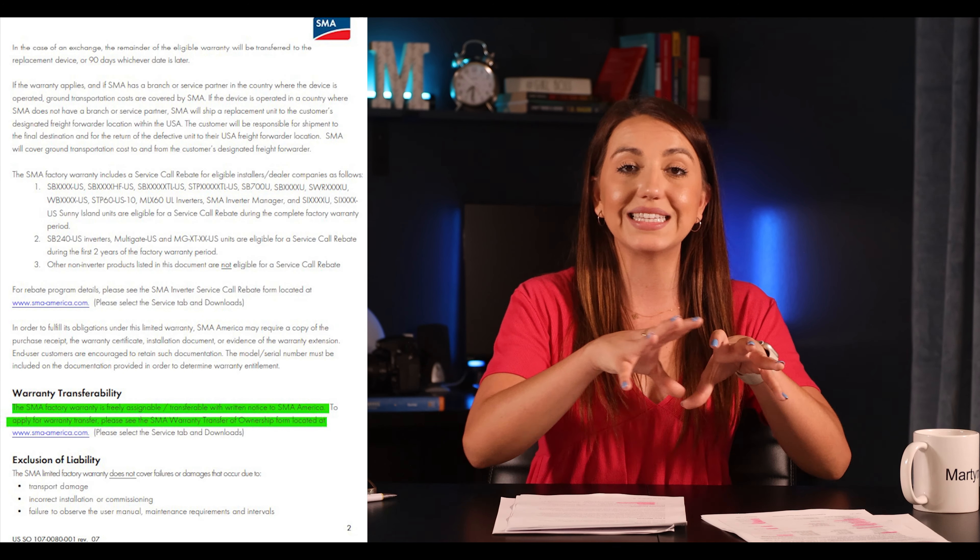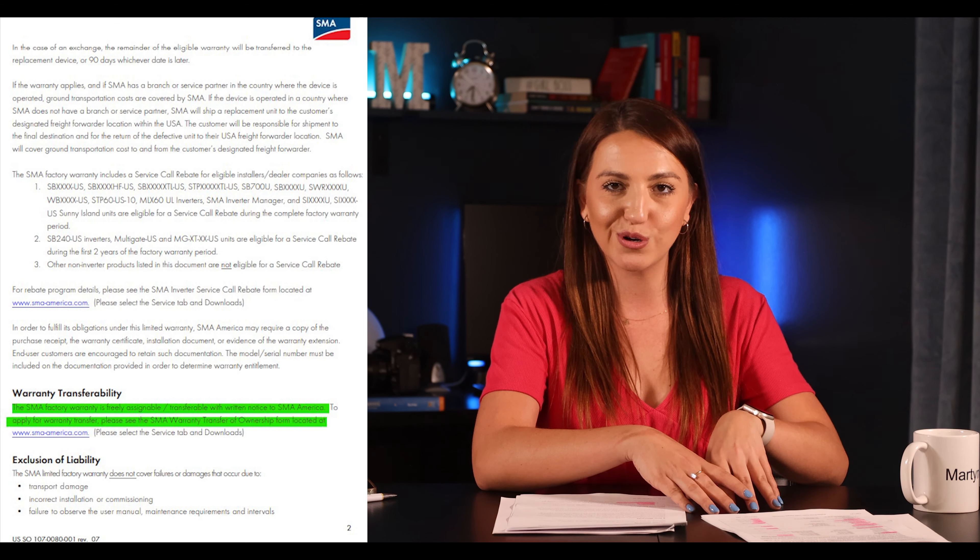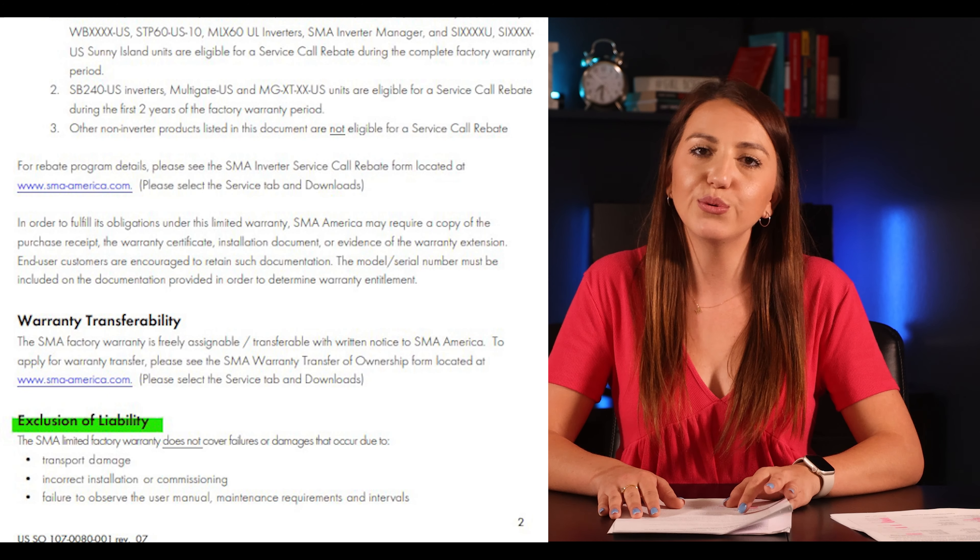When it comes to selling your home, SMA's warranty states that if the system remains in place, you can transfer the warranty to the new homeowner at no cost to you. Something important to note: if you do sell your home, make sure to let the new buyers know they need to connect it to the internet in order to monitor the system. It's a pretty easy process, but they should call your installer to help with that setup.